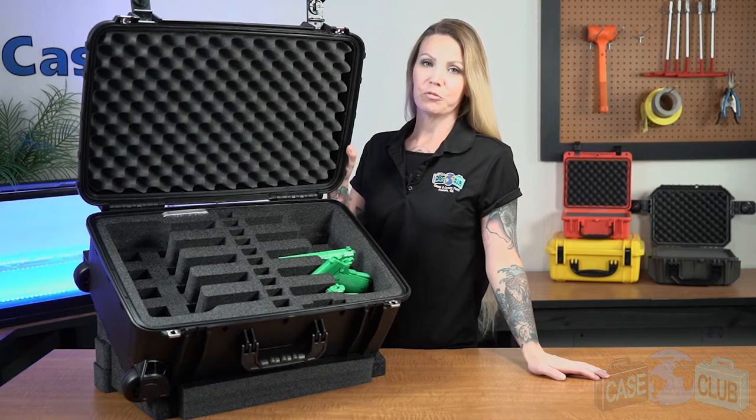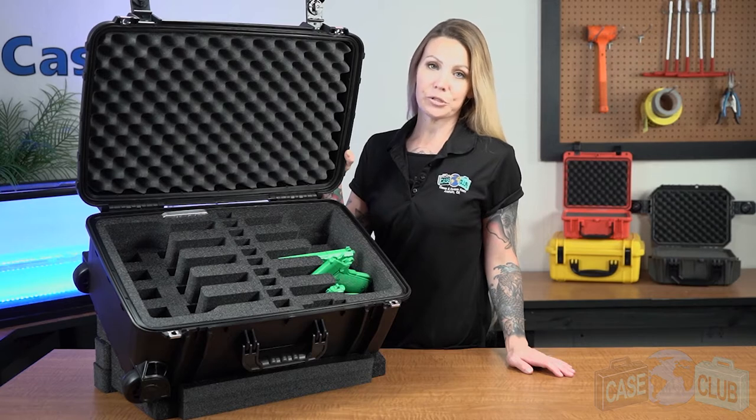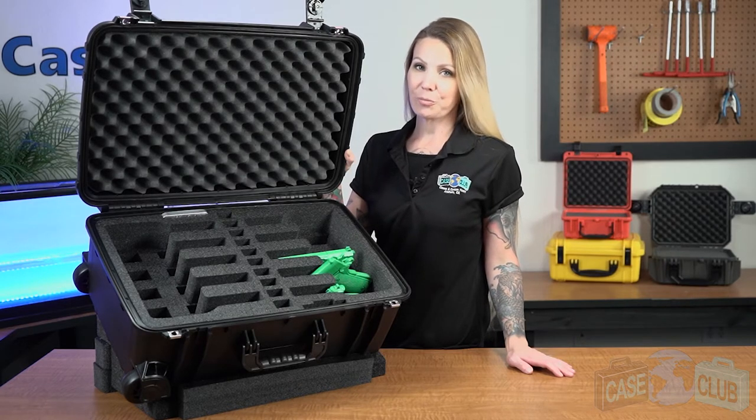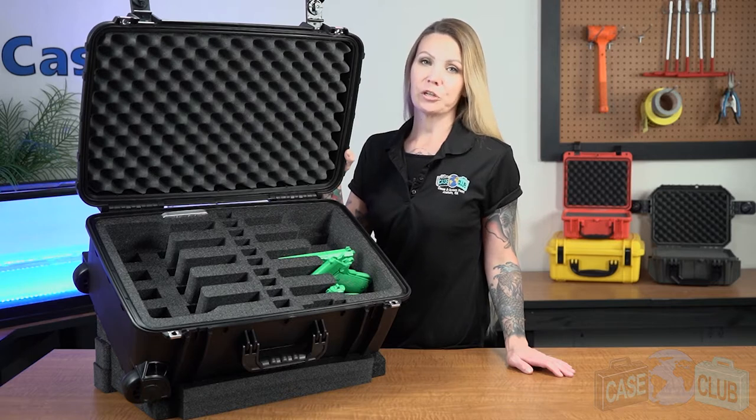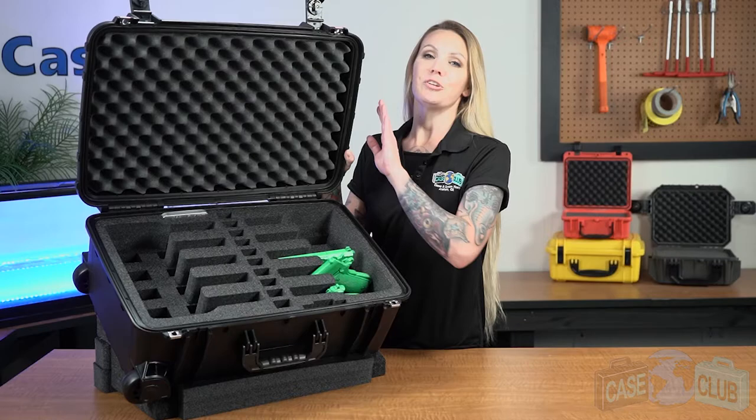Hi and welcome to Case Club. Today we'll be reviewing our wheeled 10-pistol case. It's designed to hold 10 semi-autos ranging from subcompact to full size, has spots for 10 extra magazines, as well as two included silica gel canisters. First we'll talk about the layout of the foam and then the features of the case.